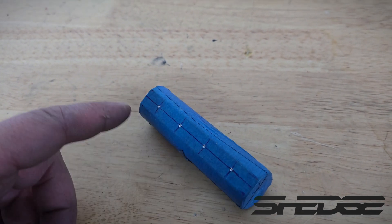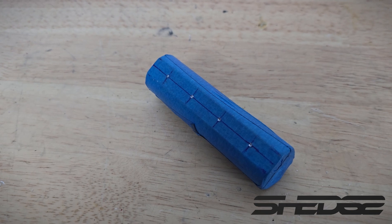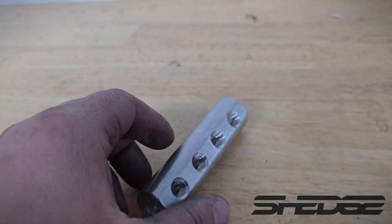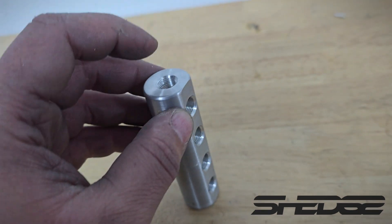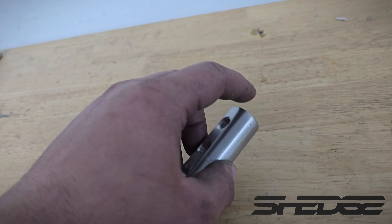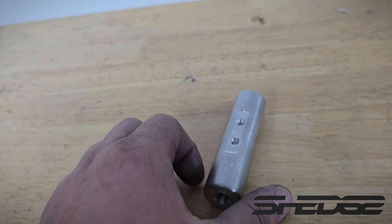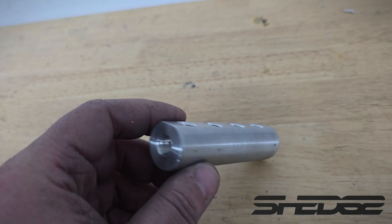We've machined the outside, marked out our centres, and we're going to have six 1/8 MPT ports. We're happy with how our little manifold turned out — everything went to plan. As you can see we've got six 1/8 MPT holes: one will be an inlet, four ports on the sides, and actually five ports in the end one as well. On the back we've milled two M6 blind holes so we can mount it properly instead of just having it free-floated and suspended by the Swagelok lines.